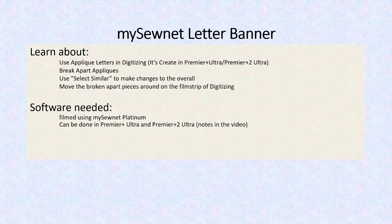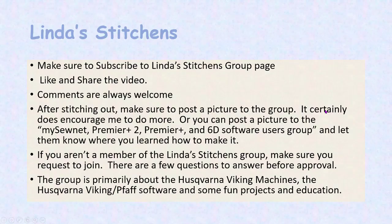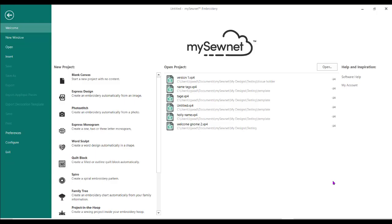This was filmed using MySewNet Platinum, but I have noted in the video different places that are done differently in the other softwares. These are some simple directions, but the directions I've also done in Project Creator and I have a link to that. You must have a MySewNet account — you don't need to have MySewNet software to have this. The MySewNet account is free. So let's get started.